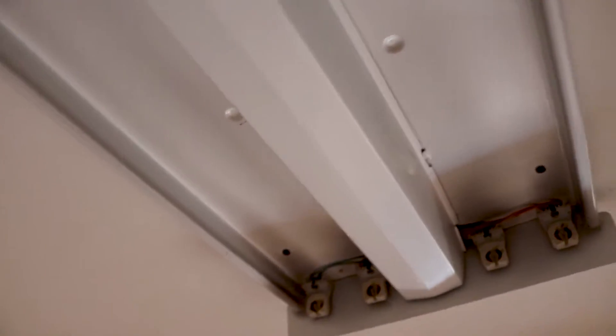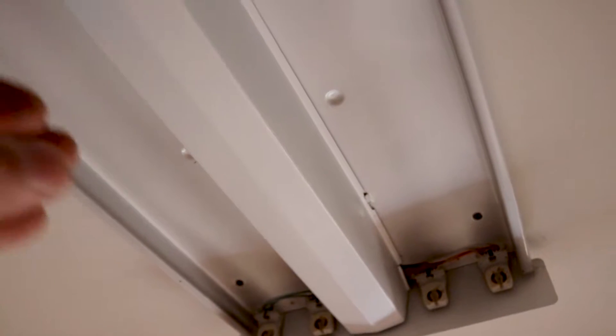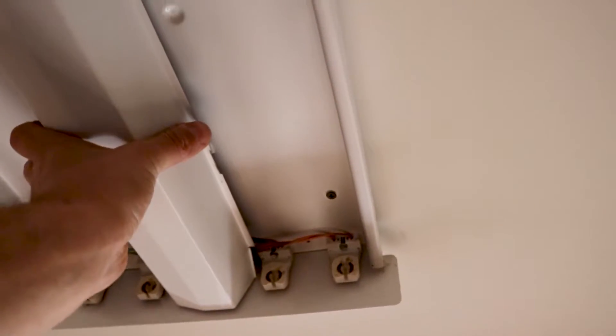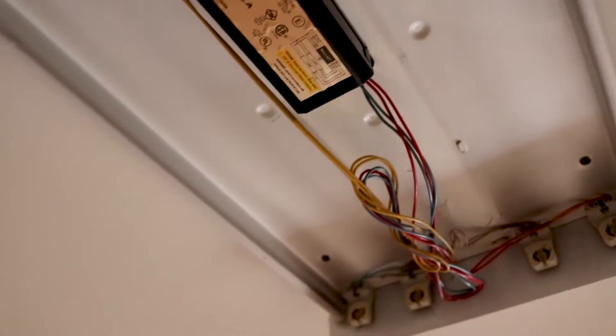Most covers are pulled without any screws, though there might be some with one or two screws you need to remove. The style is usually that you just squeeze it until that part releases on the front and the back, then take it down. And now you have full access to the wiring.